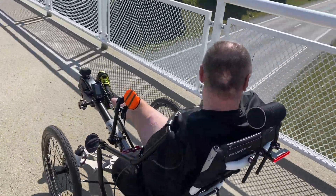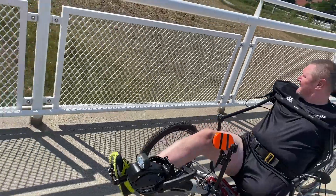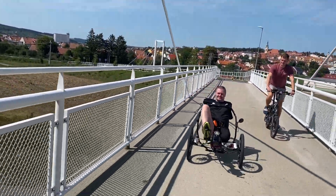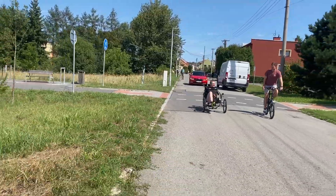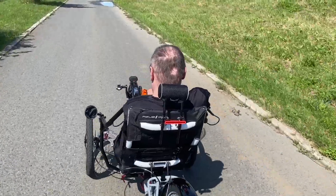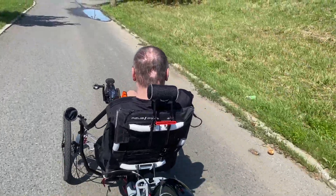Working on the project of a trike which Mr. Hoss powers only by one leg and controls only with his body without the involvement of arms was a great challenge for the entire ASAP team. And we are thrilled that we succeeded.